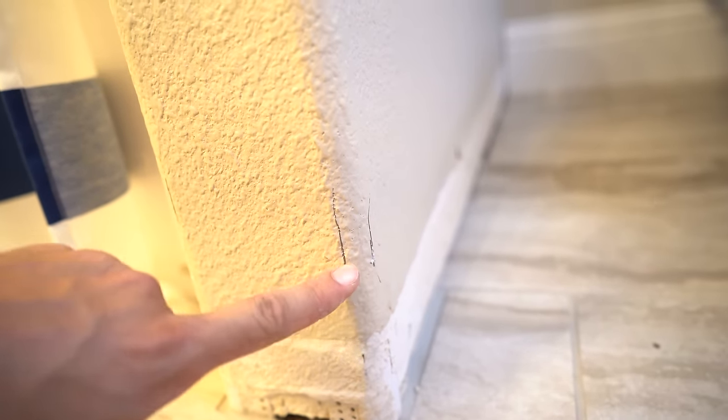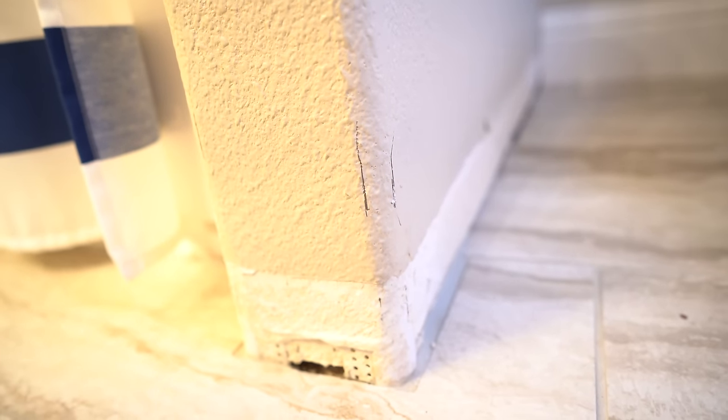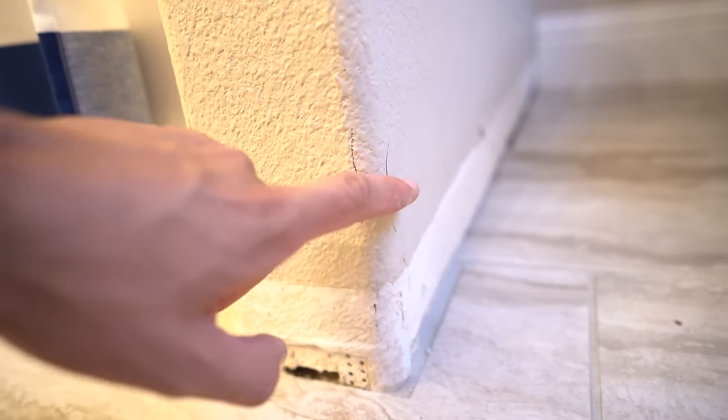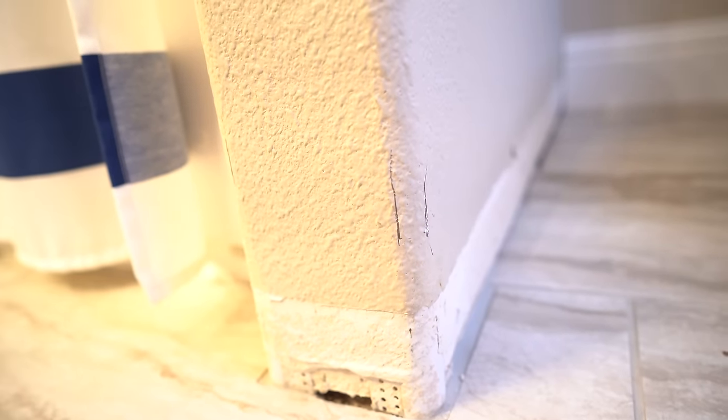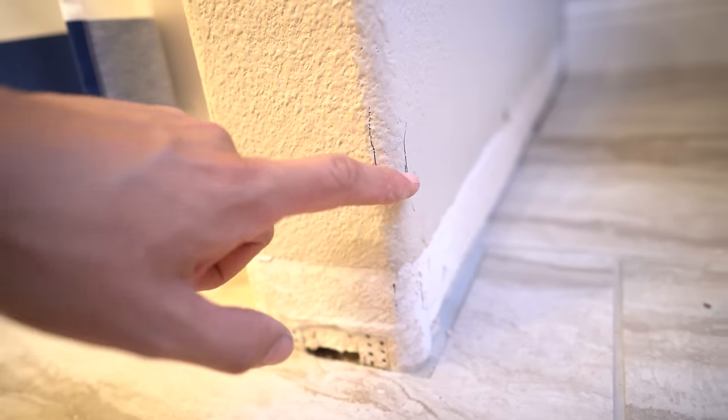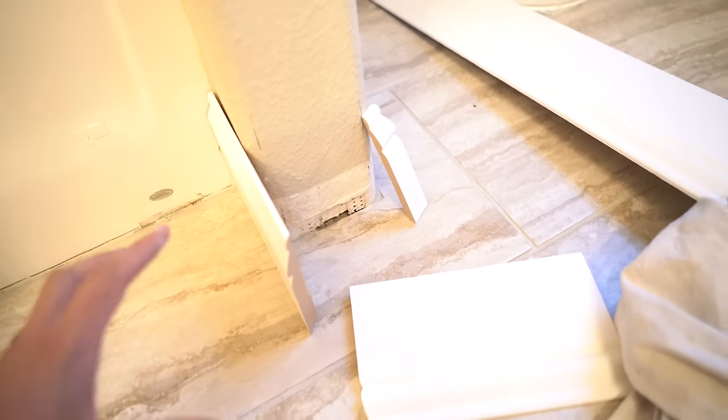Now that I have this bullnose transition piece, I actually need to divide that 46 in half because I'm going to have four cuts total — one, two, three, four — and that's going to give me 23. So instead of doing your typical 22.5s on these outside corners, we're going to go 23.